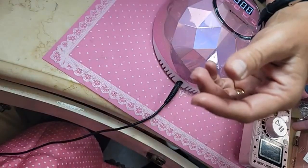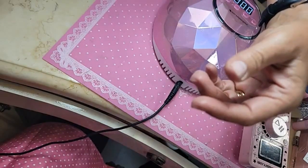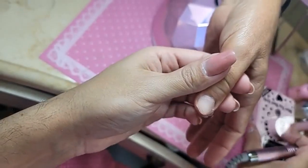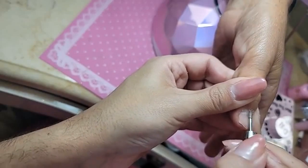Did you watch Godzilla versus King Kong? That looks terrible too — it doesn't look computerized, it really looks like you're watching a video game.